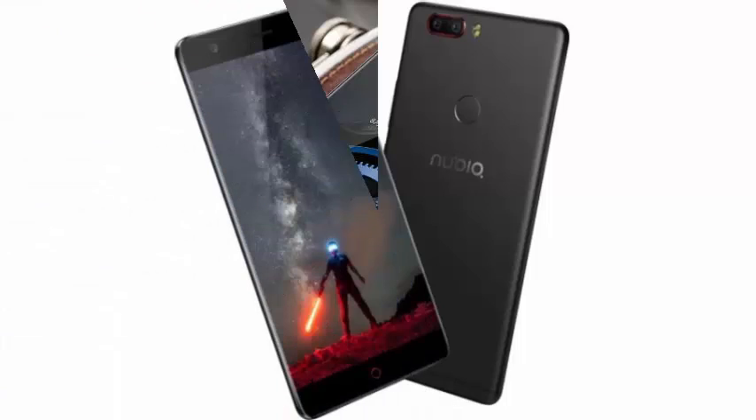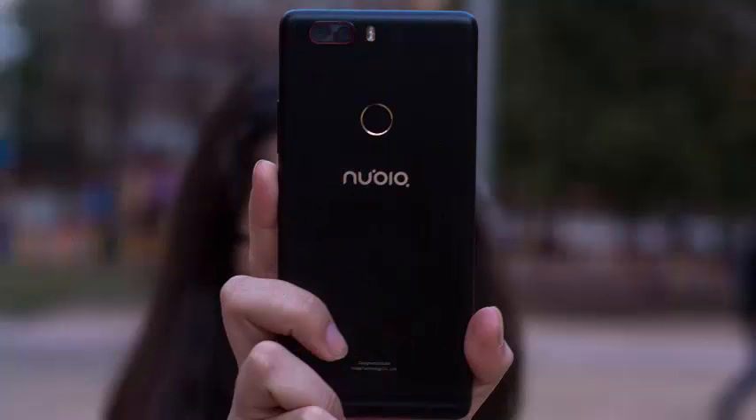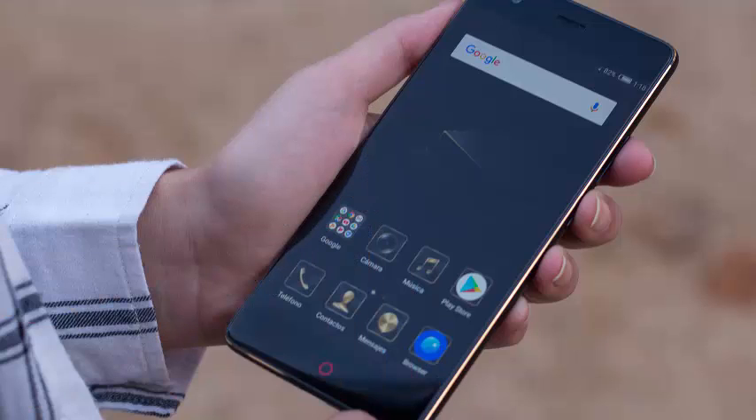Below we find speakers and the USB-C connector, and on the right side are the buttons. The phone has three buttons that light up when we use the smartphone, but the middle button always remains visible. The touch button also acts as a notification LED, letting us know if we have received a message or an email.